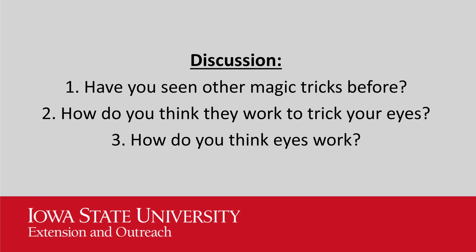Now it's time to ask ourselves some questions. Have you ever seen other magic tricks before? How do you think they work to trick your eyes? How do you think eyes work? Pause the video, answer the questions, and then come back.